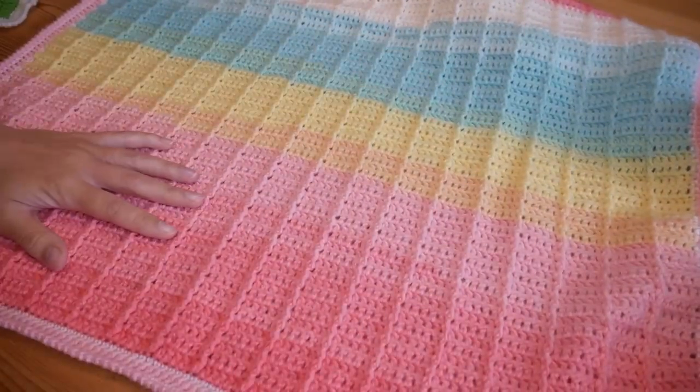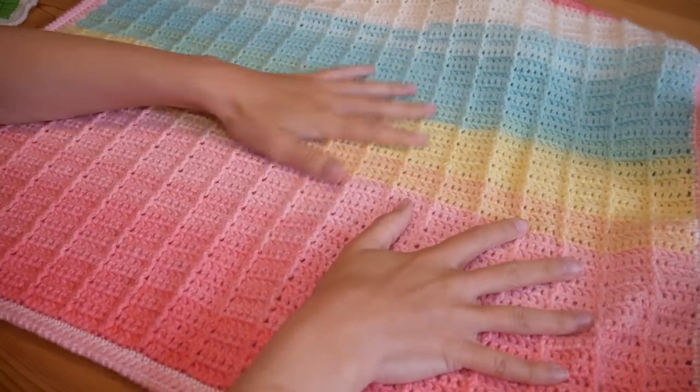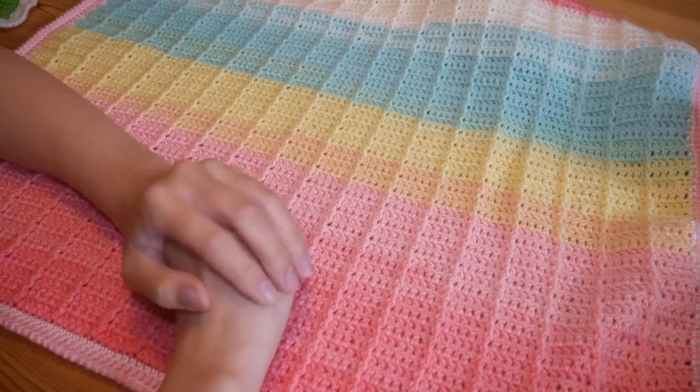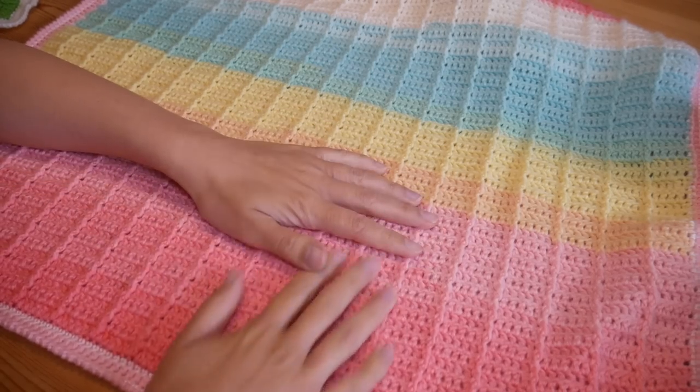We now have a nice smooth crab stitch all the way around — and that is it for the Ester blanket! It works up beautifully in so many different yarns and would look amazing as a solid colour or using variegated yarn. I really hope you've enjoyed this one and I will see you again very soon for another video. Bye for now!